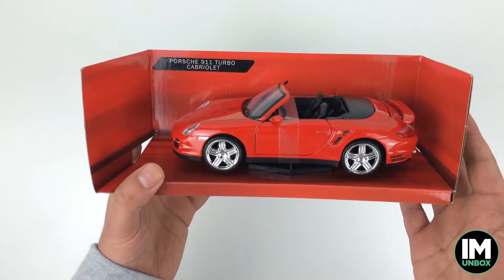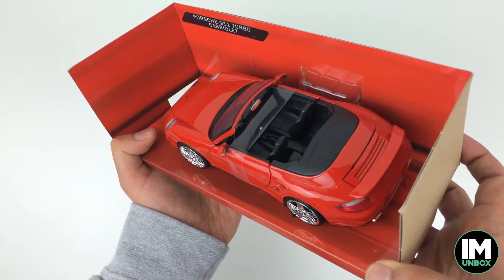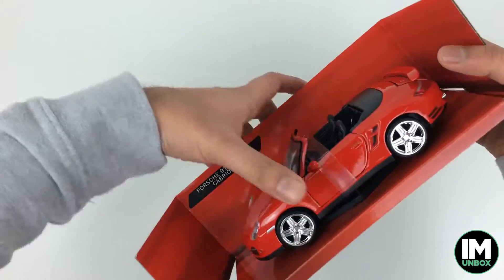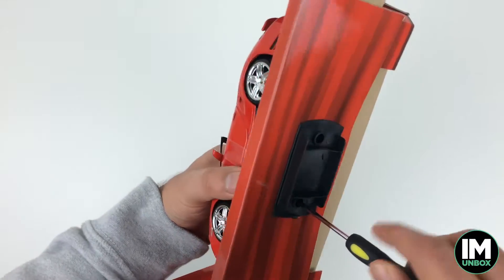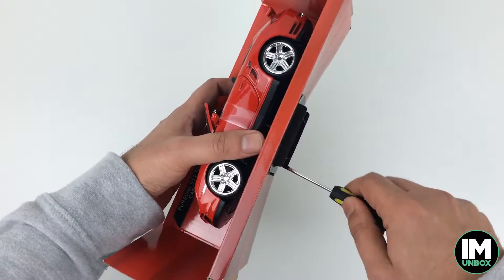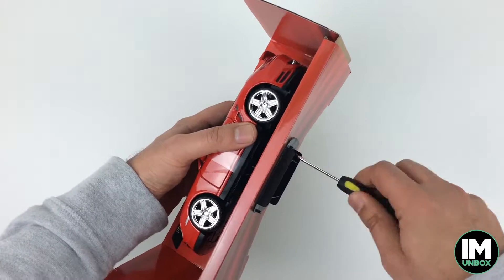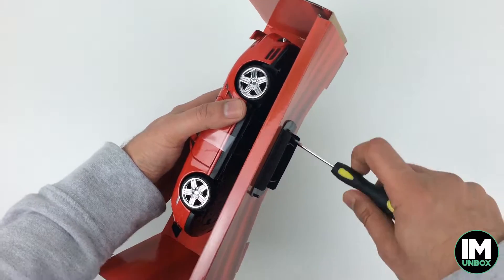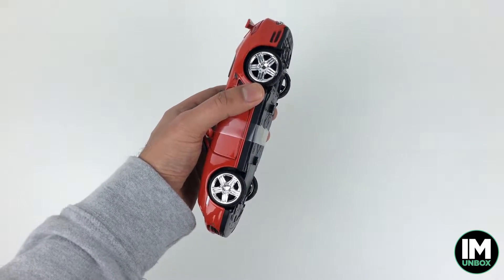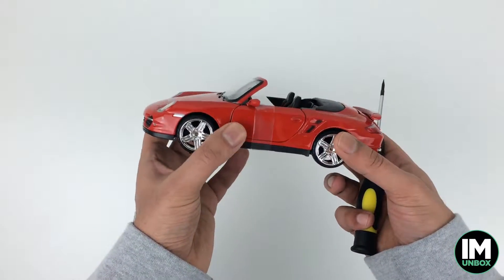First look — it doesn't look bad. Nice silver finish on the wheels. You can see the detail, and it's got some good seats on the inside. This is the Porsche 911 Turbo, not the Turbo S — the S is the more powerful edition. This standard 911 Turbo has 532 brake horsepower, a top speed of 198 miles an hour, and 0 to 62 in 3.1 seconds — though do check that, that's from the internet.